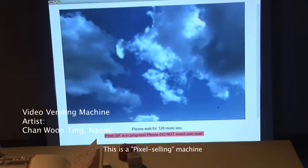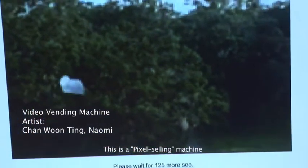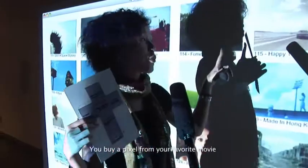Actually, this is a My Pixel device. You can choose your favorite movie.